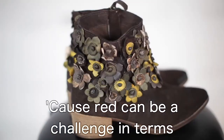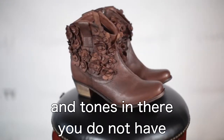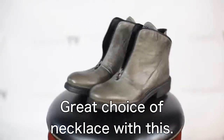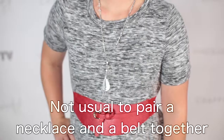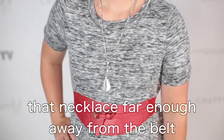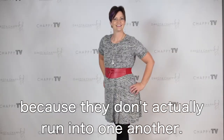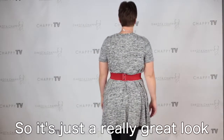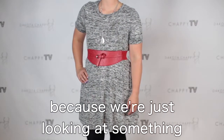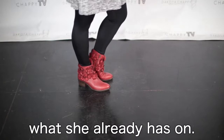Red can be a challenge in terms of how you match it up and making sure it doesn't get clashing. But because of all those different hues and tones in the flowers, you do not have to worry about that for a second. Great choice of necklace with this. It's not usual to pair a necklace and a belt together at the same time; however, this works really well because she's wearing the necklace far enough away from the belt where it's not touching and the lines are not conflicting. So it's just a really great look, and that necklace is more of a reflection on this outfit than a statement — it's monotone, matching what she already has on.